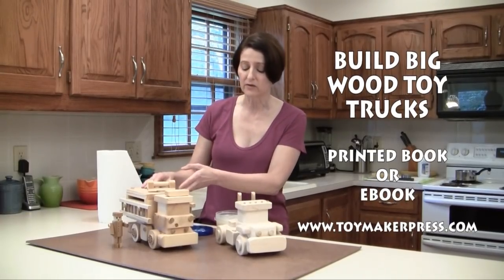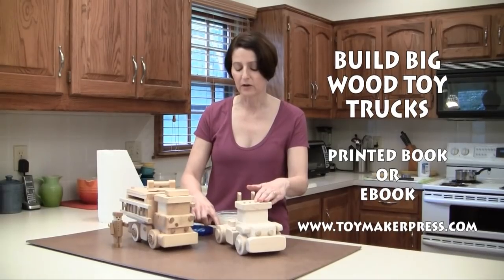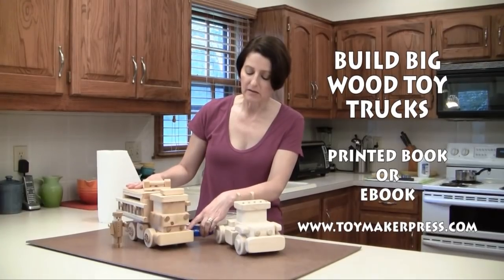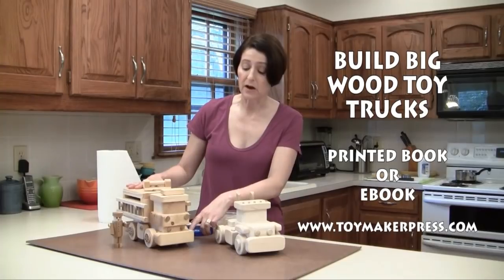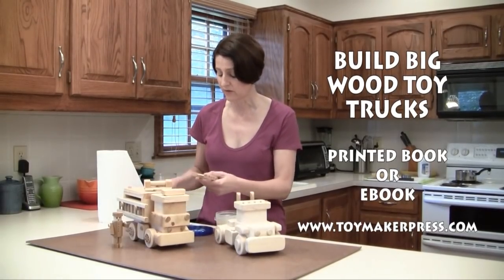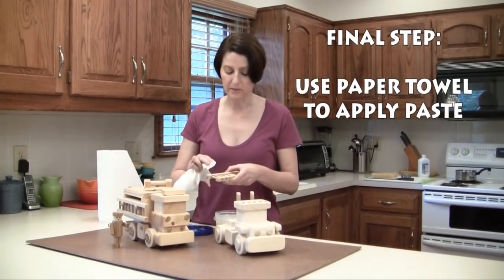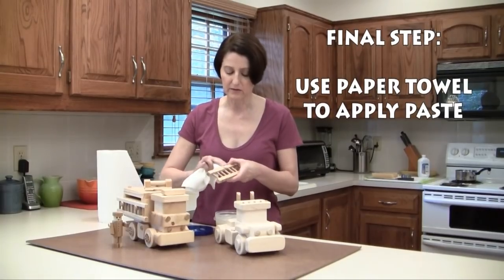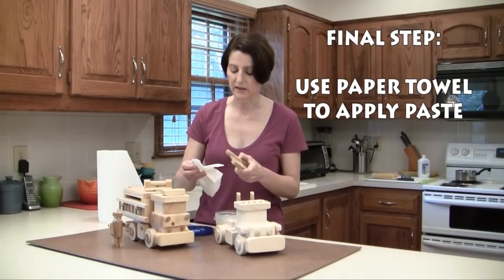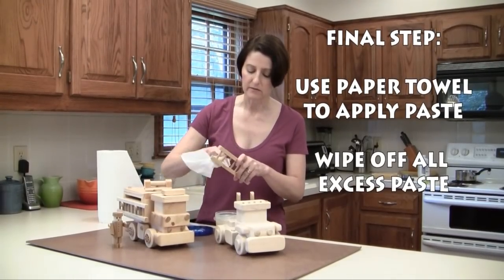One of the things we really like about using the paste is that on unfinished wood there's a chance for children to get splinters. The wood can sometimes feel a little rough when it's cut against the grain, but when you apply the paste the wood really softens and the risk of splinters becomes non-existent. I'm going to apply a little bit more paste to this fire engine. Just take your paper towel, pick up a little bit of the paste, and rub it into the part. You'll have extra paste that won't rub in completely — when that happens, take the dry part of your paper towel and wipe it clean.